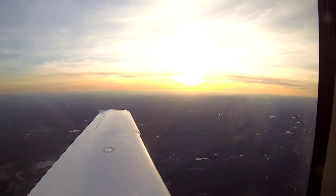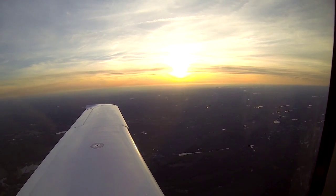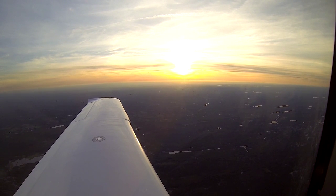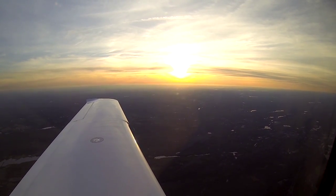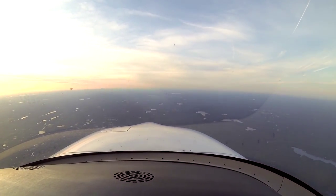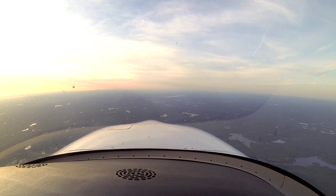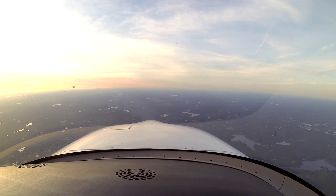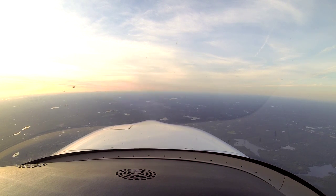It's an absolutely gorgeous sunset out tonight. It really is a very clear night — the kind of night that makes me just so thankful that I have the privilege of being able to fly. One of the things that amazes me is just the number of ponds and boats and people using boats — they're just all over the place. It's something you don't really get in the UK.